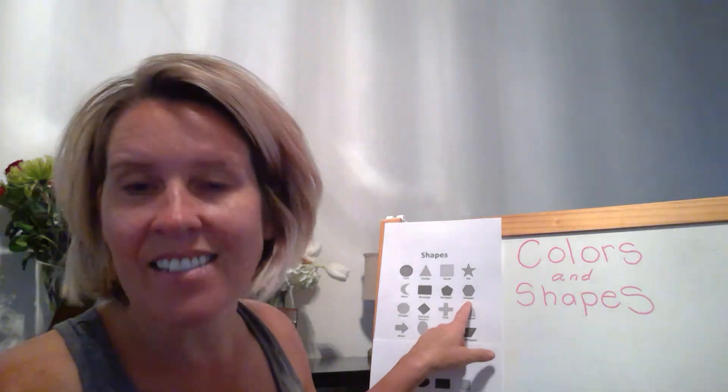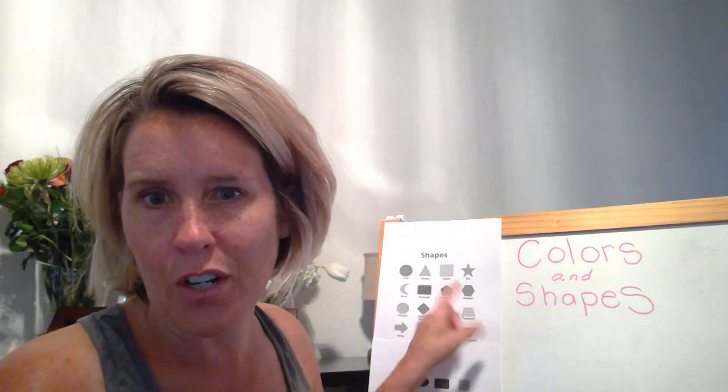For example, this is a hexagon. Have you ever heard of a hexagon? If you think of my creation station — the table for the creation station — that table is a hexagon. So have fun with shapes and colors this week. I hope all of you are doing well and staying healthy. We sure miss you and we are really looking forward to our graduation celebration and seeing all of your beautiful faces. Have a wonderful week. Have fun. Enjoy.